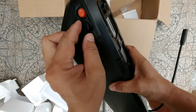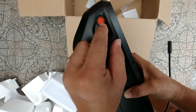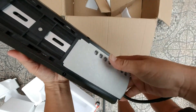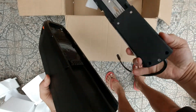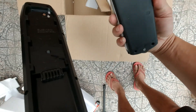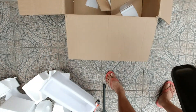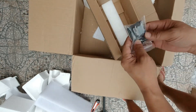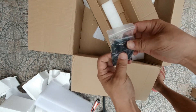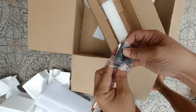The charging port is here, the switch, and the battery connector. Also here are the keys and rubber mounts.